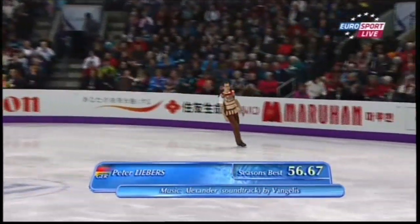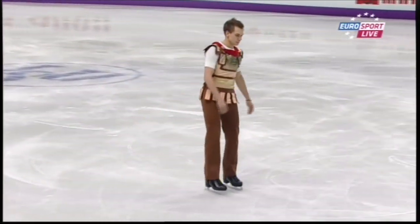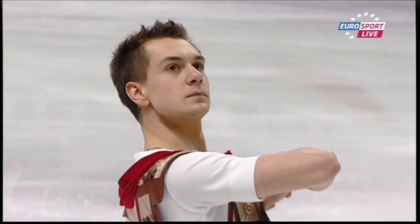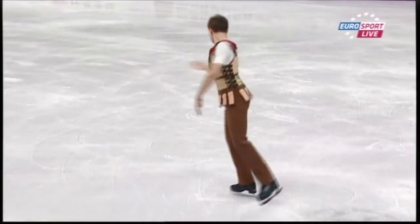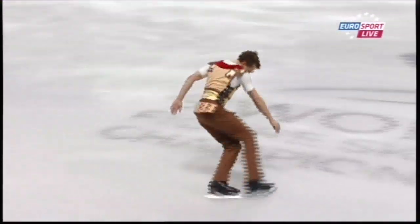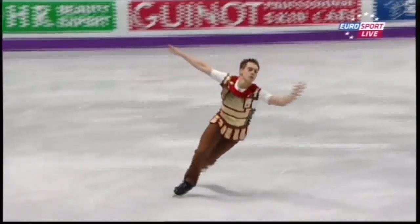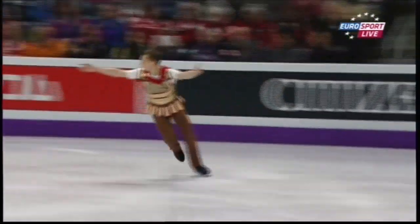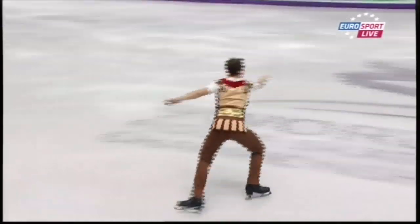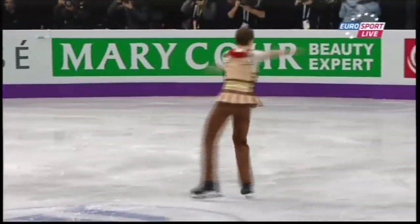He's had a good build-up to this year's Worlds — 24 years of age from Berlin. The soundtrack from Vangelis, the soundtrack to Alexander. Peter Liebers. Good combination: triple flip, triple toe loop.